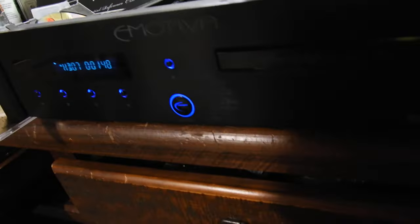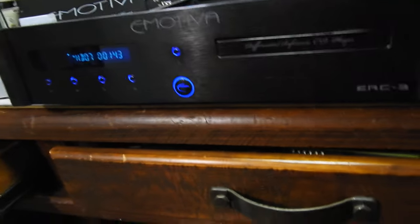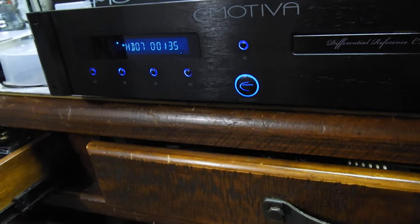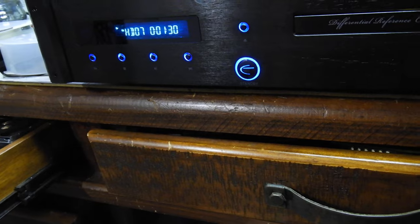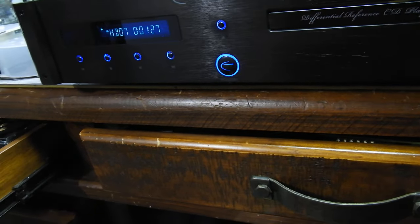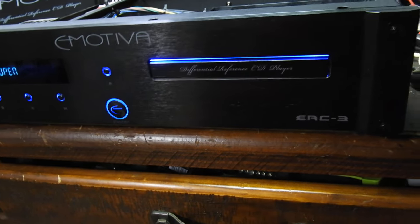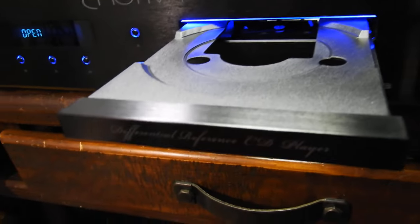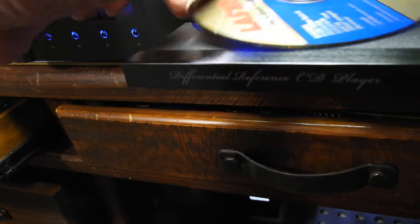Since the Art Ensemble of Chicago is finishing, let me show you the player in action. The remote has nice features — you can dim the display; the default is actually pretty dim, but you can make it brighter or dimmer. So let's unload the disc and you'll see how the tray works.